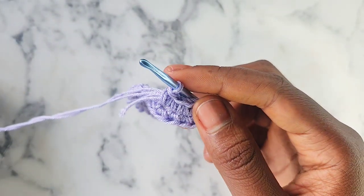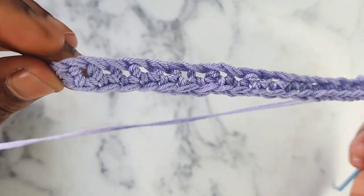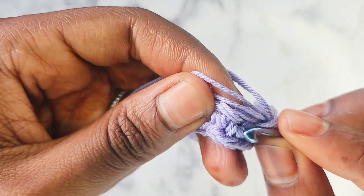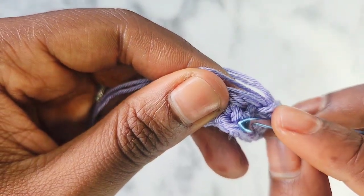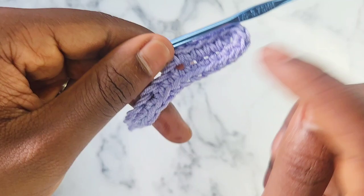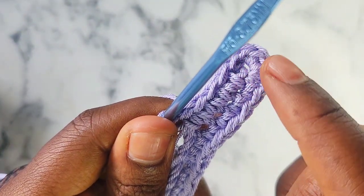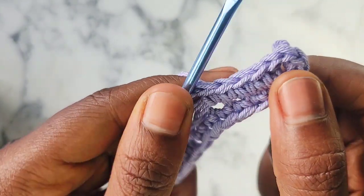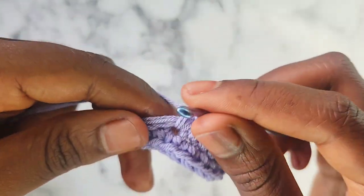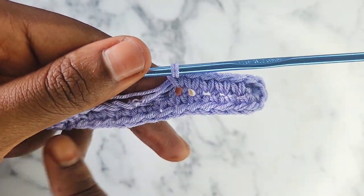We're going to continue single crocheting until we get to basically the end of the row, back to the beginning where we started. Bottom of each chain — there's a stitch, the V — going to work right into the bottom of it. So as you can see, we have single crocheting on one side of the chain, 5 at the top all in one stitch, and now we're working on the opposite side of the chain all the way back down.